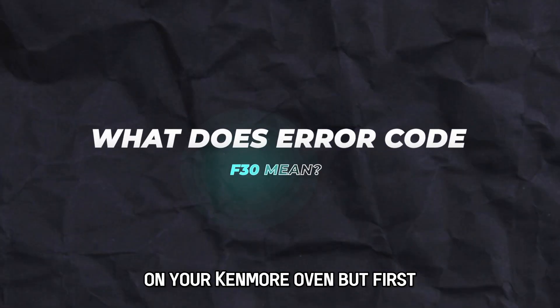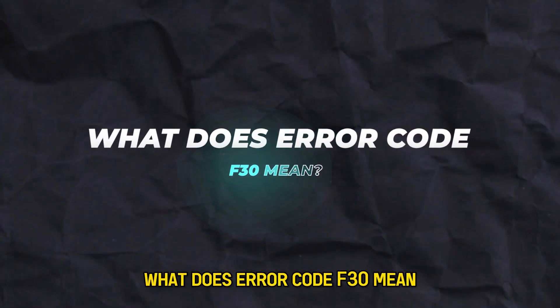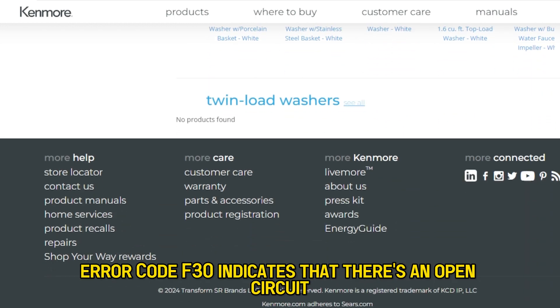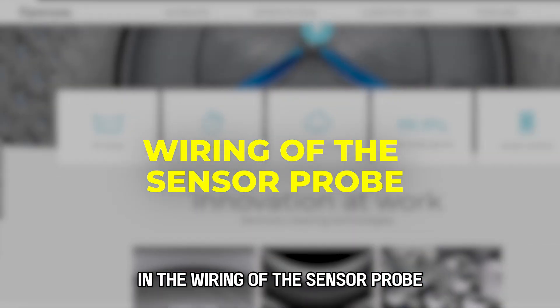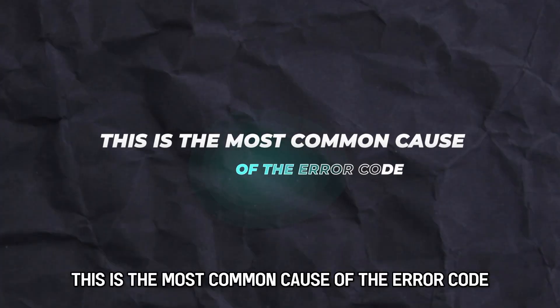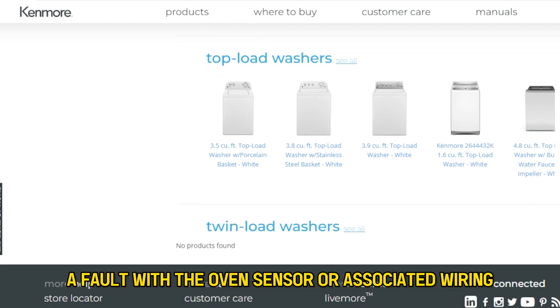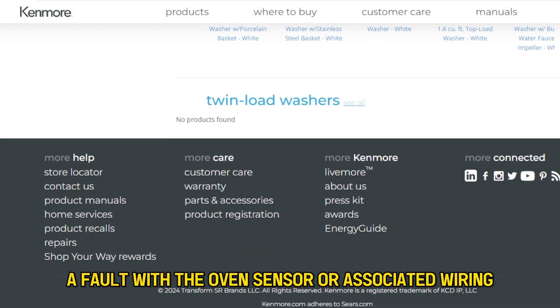But first, what does error code F30 mean? Error code F30 indicates that there's an open circuit in the wiring of the sensor probe. This is the most common cause of the error code — a fault with the oven sensor or associated wiring.